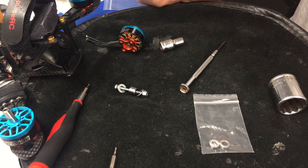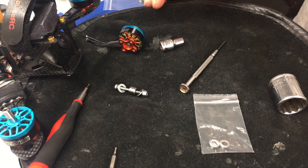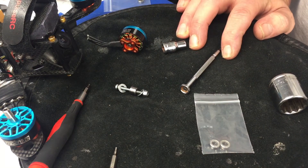Those are just a few tips for inspecting your motors, inspecting your magnets, inspecting your stator, and getting bearings out of different motors. If you have any questions, leave them in the comments — I'll be happy to get back to you. Thanks for watching.